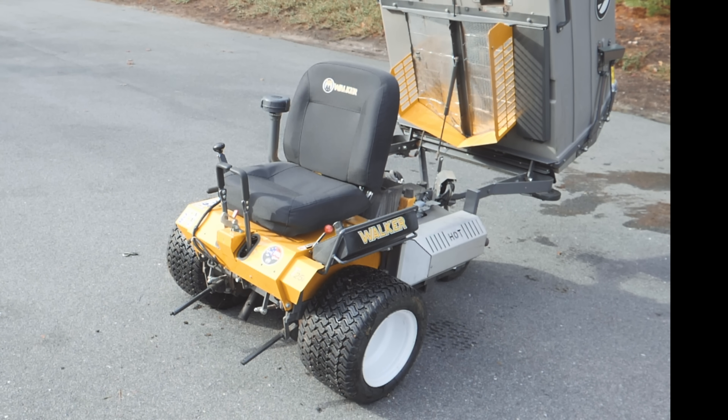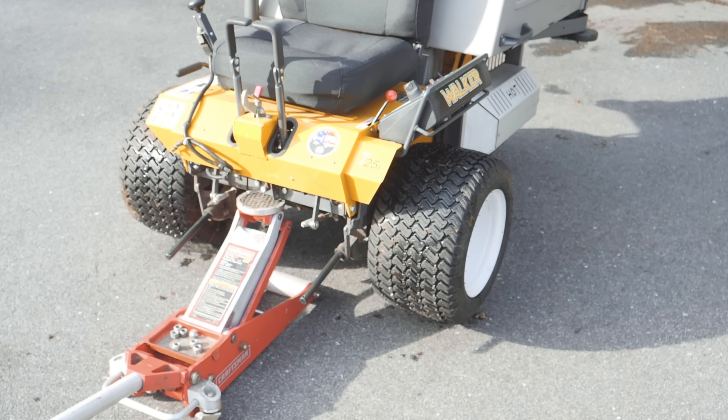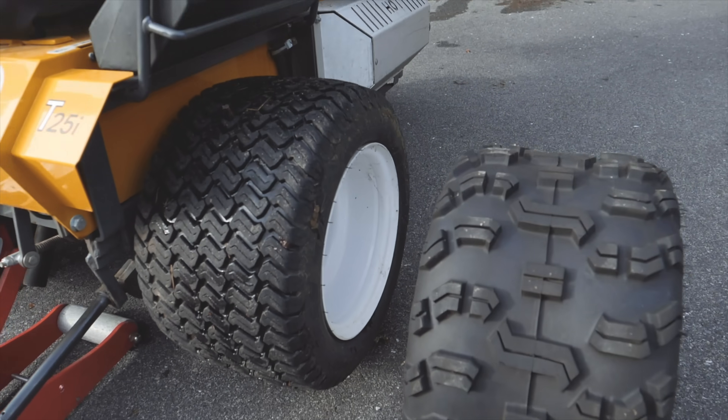What we're left with here is what they call the walker power unit. Essentially, it's an engine with a mounting system. Next thing I did was I jacked up the power unit — there's an easy spot in the front that's very accessible when the deck is off.